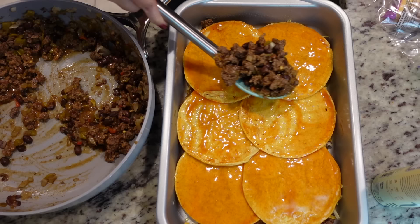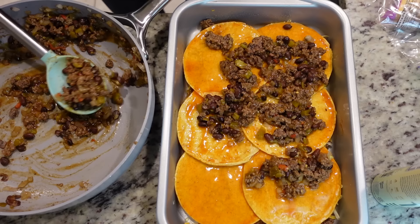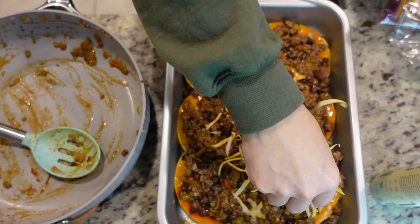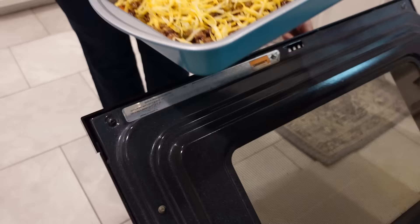Top it with the remaining beef mixture, spread that out, and then top with the remaining cheese. I think I need more cheese than I originally thought — I did two cups but I'm pretty sure we're supposed to have three cups, so I'm going to shred some more. You want lots of cheese on an enchilada casserole. This is going in the oven at 350 for 20 minutes uncovered.